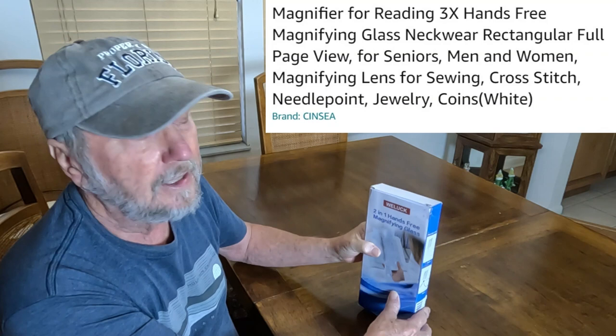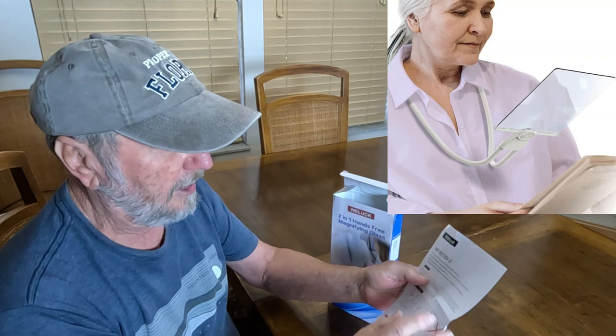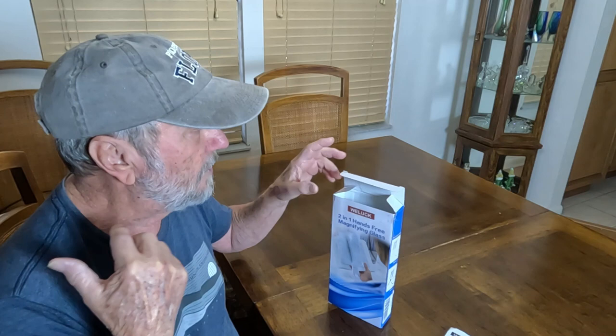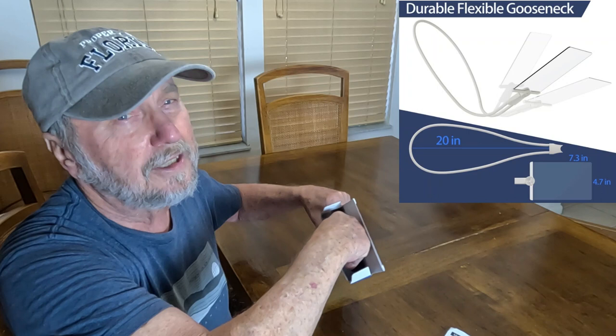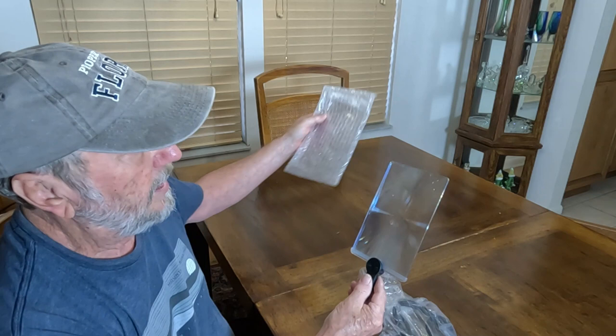First thing you get is an instruction pamphlet. You don't really need a manual so much, but it gives you some basic layouts of how to adjust this device. It's got a gooseneck that goes around your neck and it can also lay on the table. Now we're going to take it out — there we go.